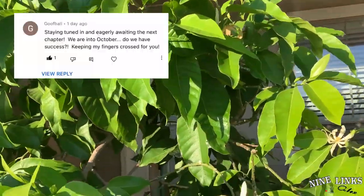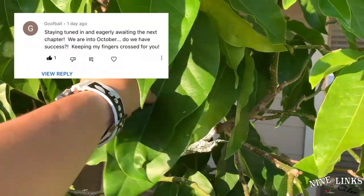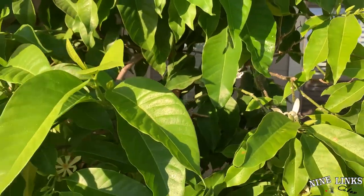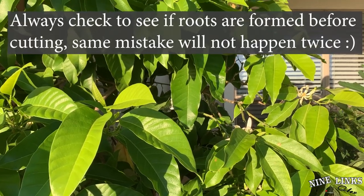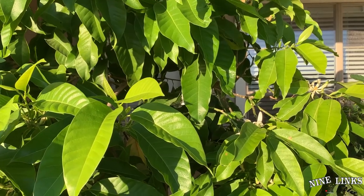A viewer asked me — he's been eagerly waiting for this part — the air layering section right here. I might go ahead and open it up today to see if roots are forming in there, and if roots have formed I'll probably cut it off today.